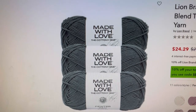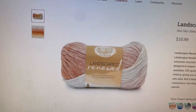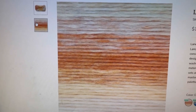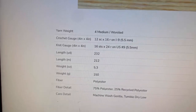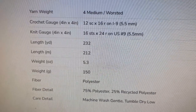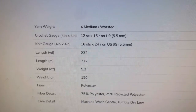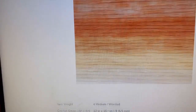Now we're going to go to the Lion Brand website. This is Landscapes Renewed — it looks like this and it is very pretty. Regular price on this is $10.99 on the Lion Brand website. It is a medium four, 232 yards or 212 meters, 5.3 ounces, 150 grams. It is polyester — 75% polyester and 25% recycled polyester, so a quarter of it is recycled. Machine wash gentle, tumble dry low.